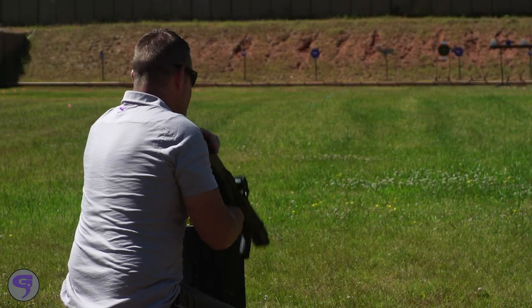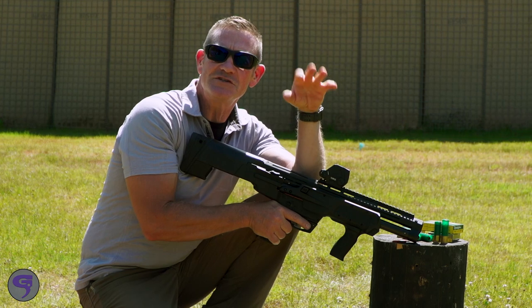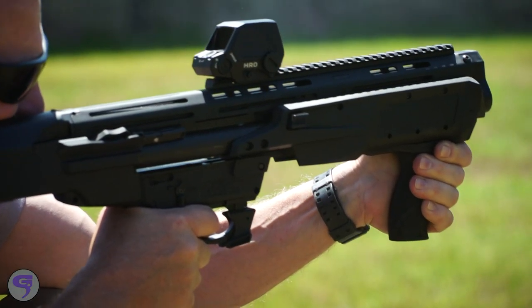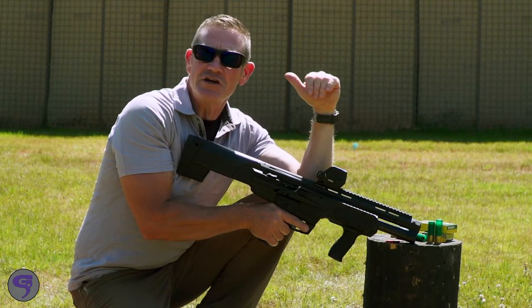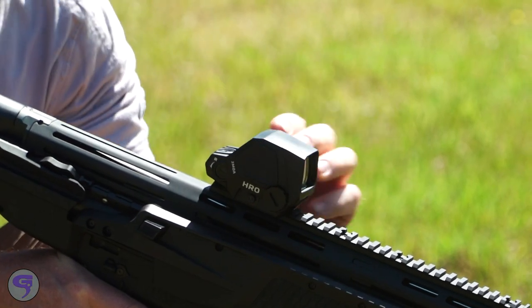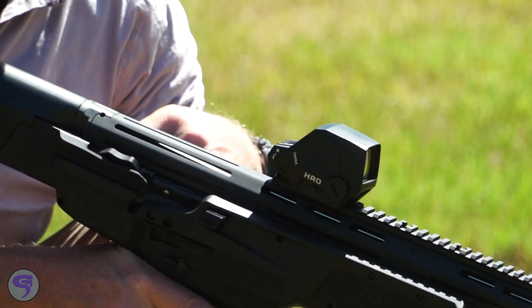Let's talk about three things that I really like. One: the adjustments move really well — they're half MOA adjustments, so at a hundred yards, half an inch. Two: the window is big, great for hunting. If you've got to hunt with a single-projectile shotgun, it's a big window — you can see the deer, you can see all the woods through it. Third: the adjustments for brightness and dimming on and off are ambidextrous, so I can use either hand no matter how I'm holding the shotgun.